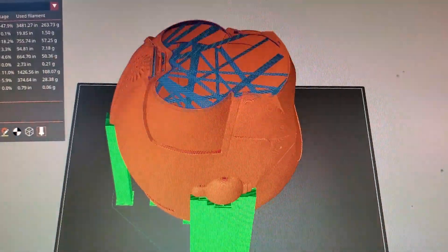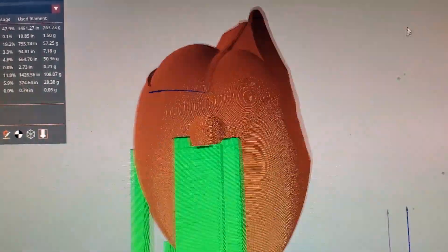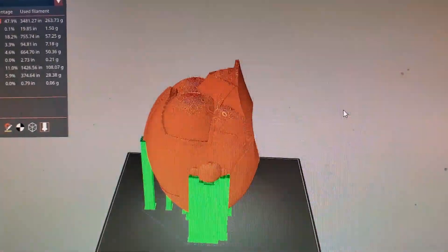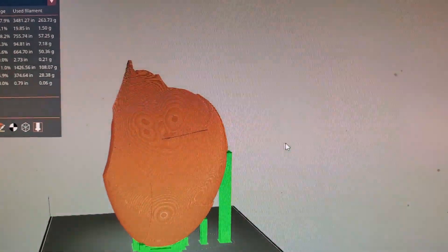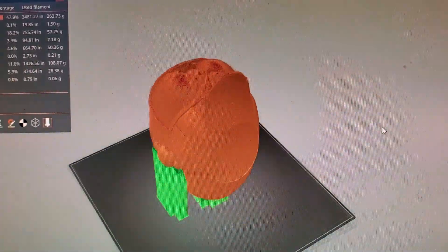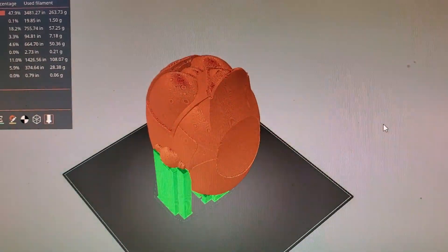So you see it — really cool because it prints really fast. I can print basically two of these heads with one roll of filament, and the print time is 15 hours 54 minutes. So let's go look at the one downstairs.